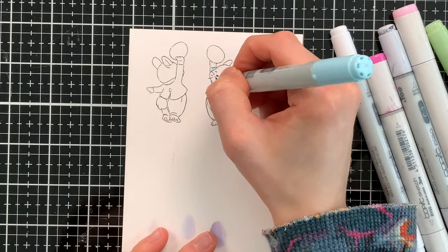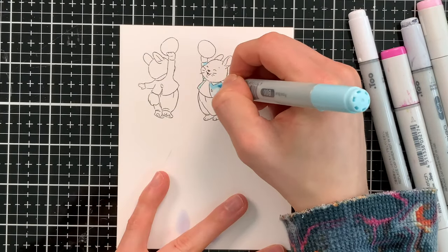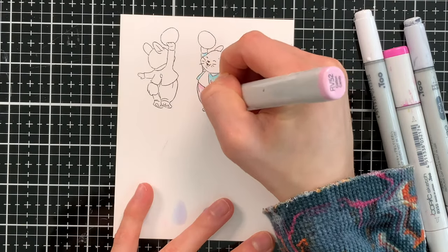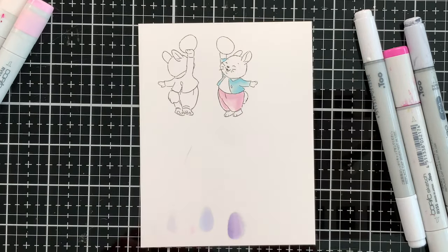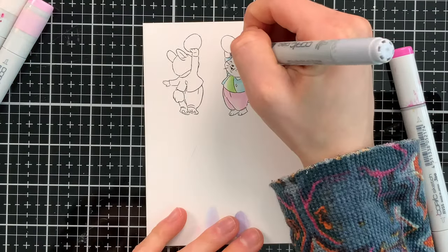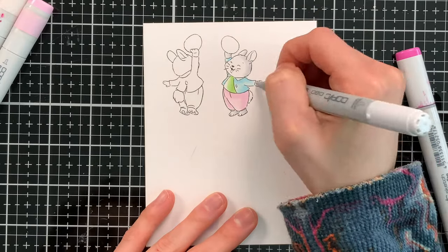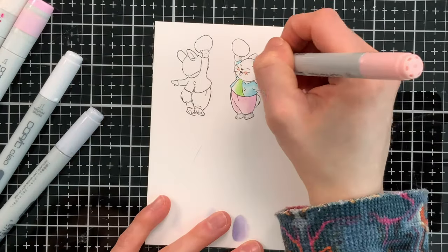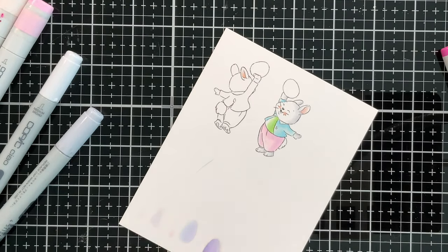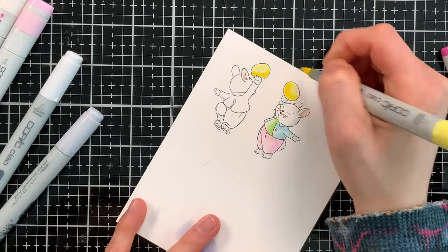I pulled out some spring colors from my Copic marker collection and I'm going to color this bunny with those, and I'll use some gray markers to add a little bit of shading as well. I want the bunny to maintain that white color but have a little dimension with some gray shading. I ended up using some pattern papers for my card, and that's what kind of inspired the colors I chose. When I pull out the pattern paper you'll see these colors throughout — I always try to match my colors with the pattern paper.